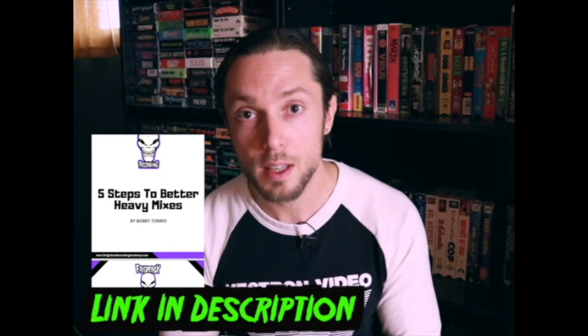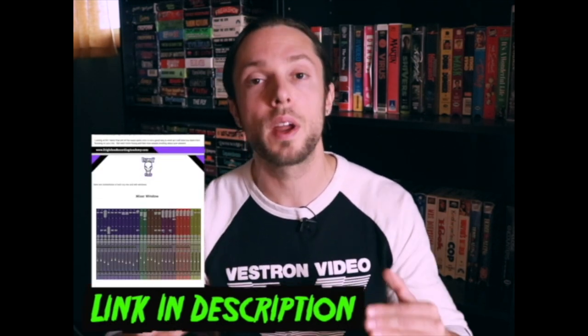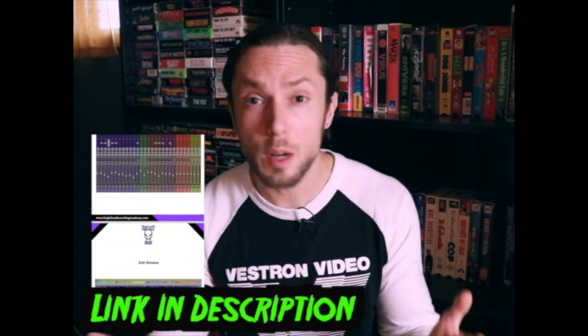So with that being said, I want you to achieve better results with the gear you have right now. Because of this, I put together a five-step guide for better heavy mixes. Download the free guide — there's a link below in this video's description — and get right to making better sounding productions, again, with the gear you already have. No new gear required.